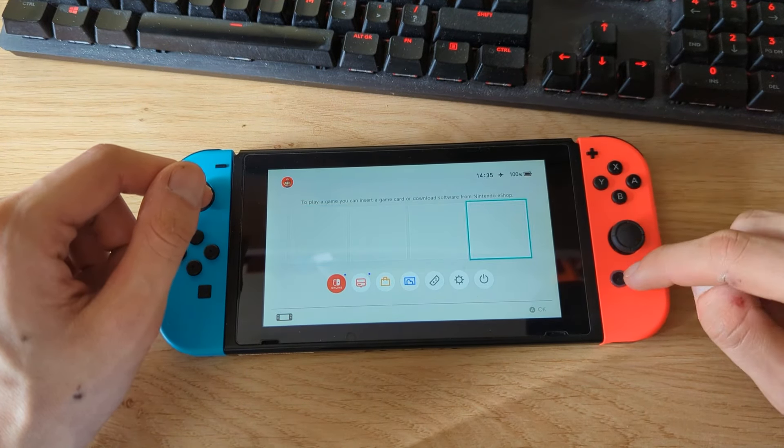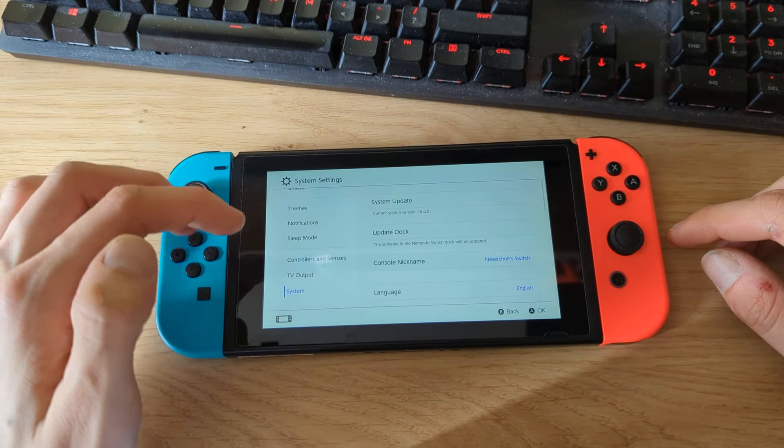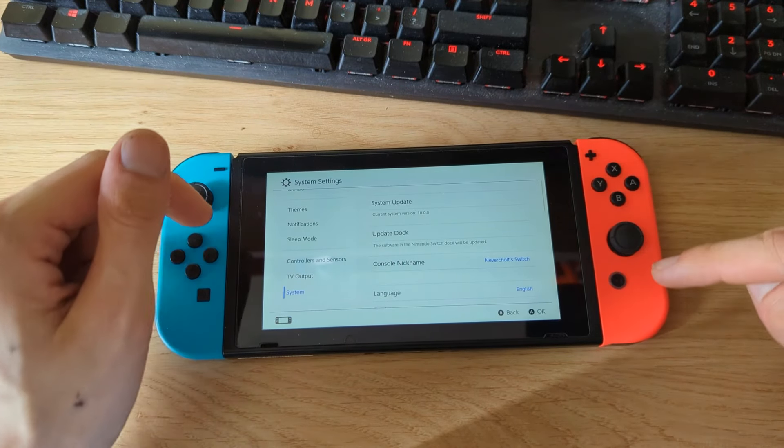If I go to system settings, I can show you that I've just updated my Switch. Here you can see that my current system version is 18.0.0, which is the latest firmware release as of recording this video.